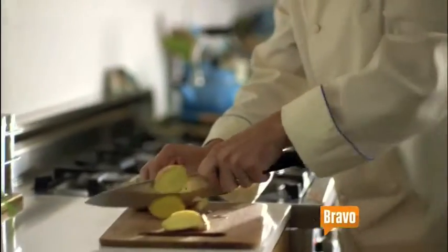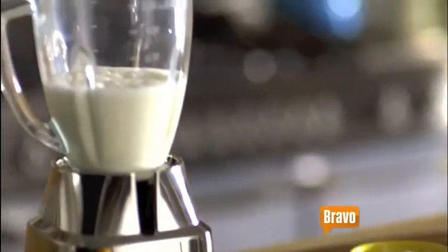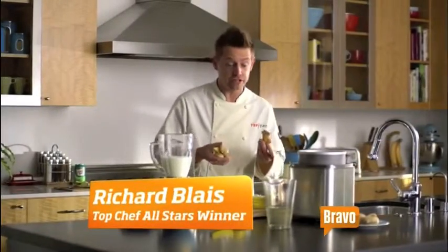Canada Dry Ginger Ale asked Top Chef's favorite ginger, Richard Blais, how he uses real ginger in his homemade ice cream. Just add some sliced up fresh ginger to some simple syrup, and let that infuse for about an hour or so.